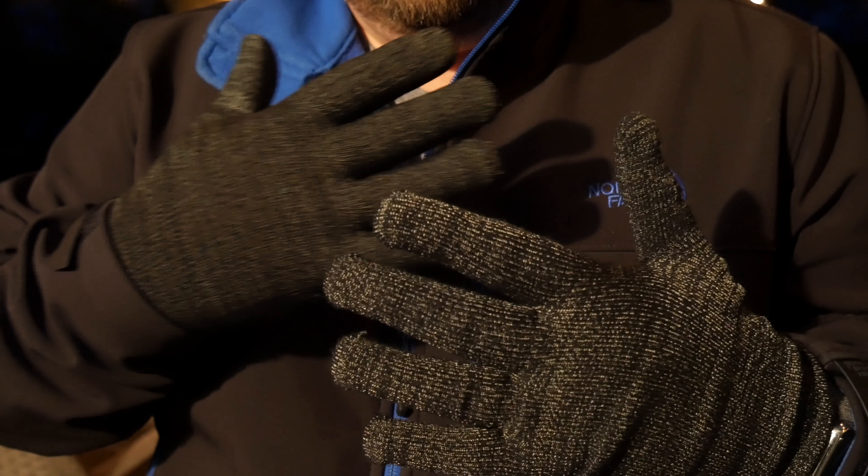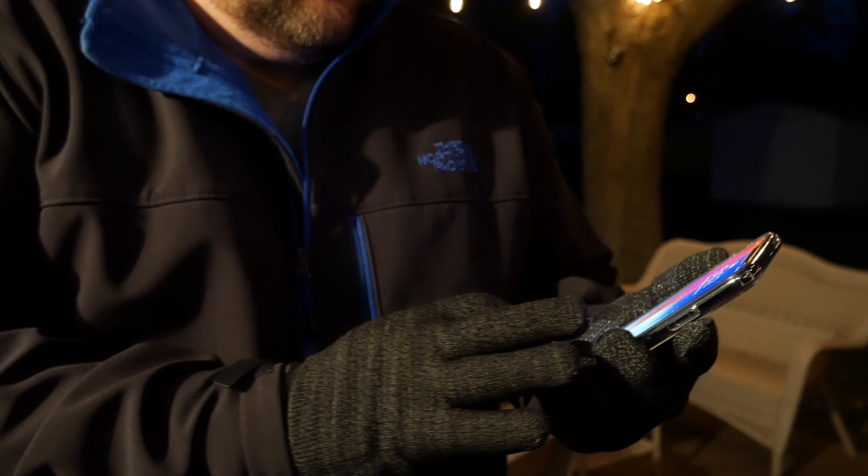Hey everybody, Doug Drummond, and I'm back at you outside today because it is freezing cold. I've got a cool review for you. Here in the Midwest when it gets to be winter, you have to wear a jacket, you have to wear your hat, and you have to wear gloves. But the problem is, how do you function your phone — especially if you've got that beautiful iPhone X?